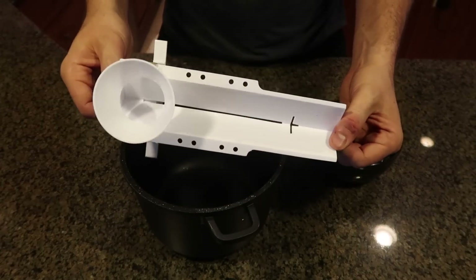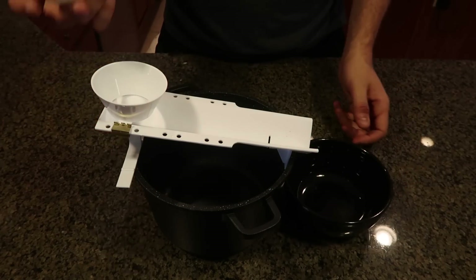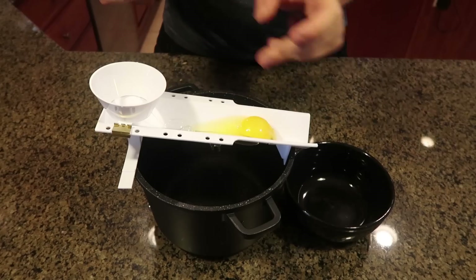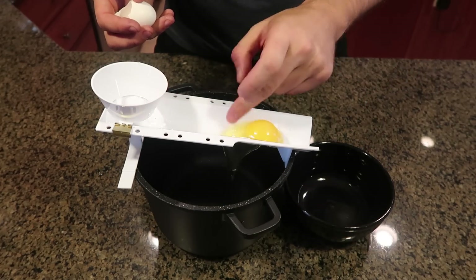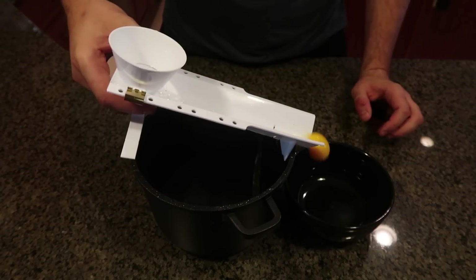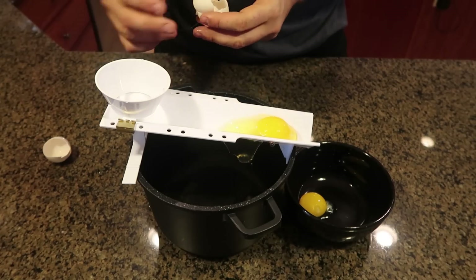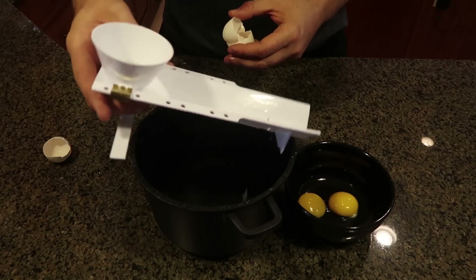For the first gadget, I got an egg yolk separator. Pretty new one - you set it up, grab an egg, crack it, and drop it in here. It's supposed to slide so only the egg yolk stays in there, but looks like it kind of got stuck. Let's see if I can shake it up a little bit. It definitely gets stuck but sometimes you'll have to go back and forth with it and then it'll work.